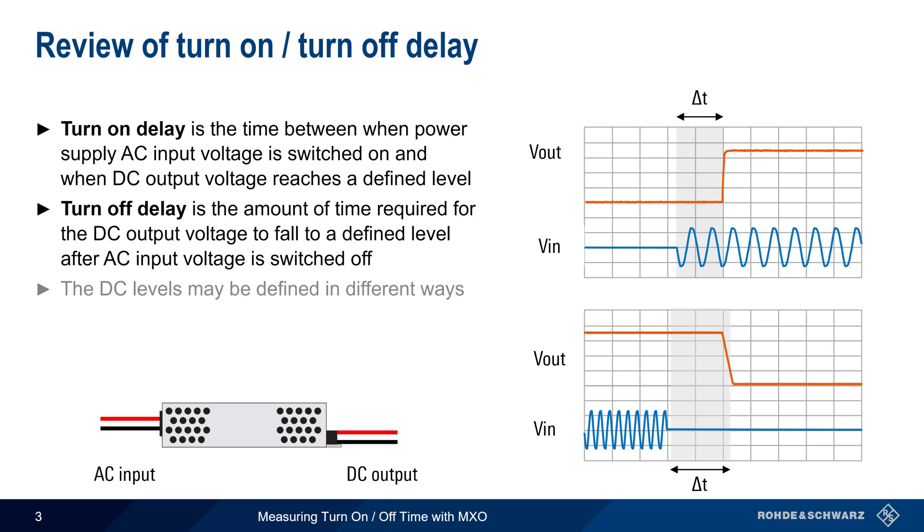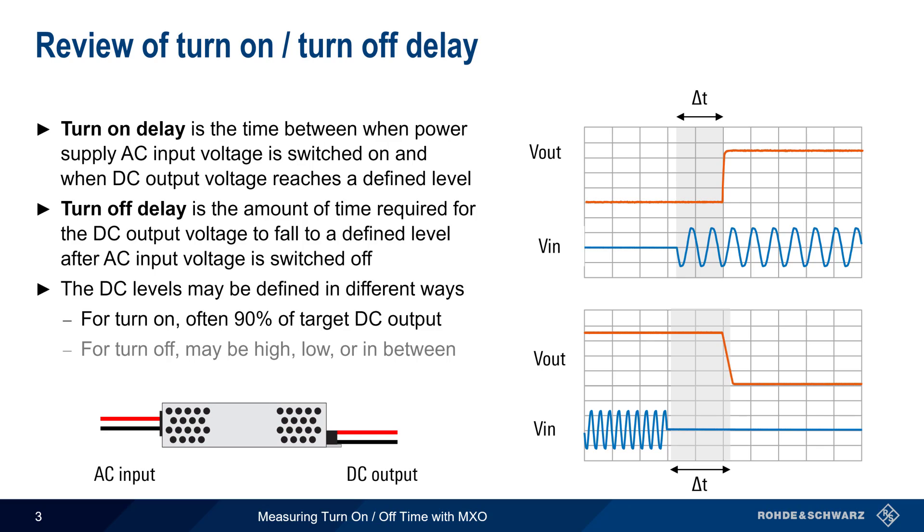The on and off DC levels can be defined in different ways. Typically for turn-on, the measurement is made at the point where the output voltage reaches 90% of the target output level. For turn-off, the measurement point may be where the output voltage is still high, where it is mostly off, or somewhere in between, depending on the application and requirements.